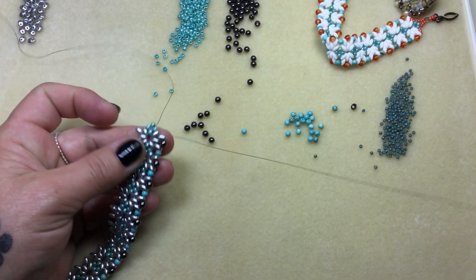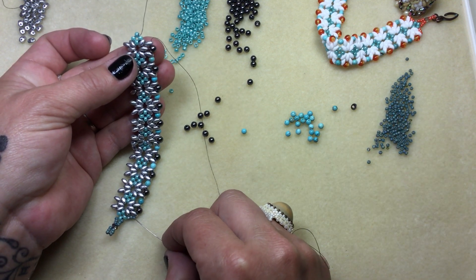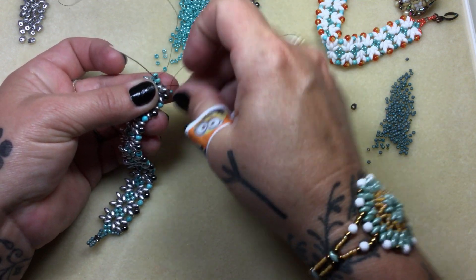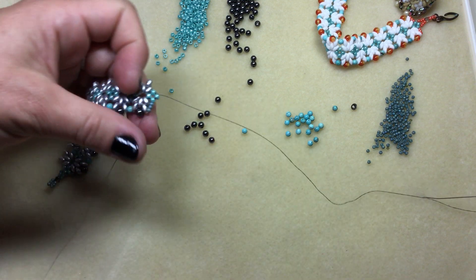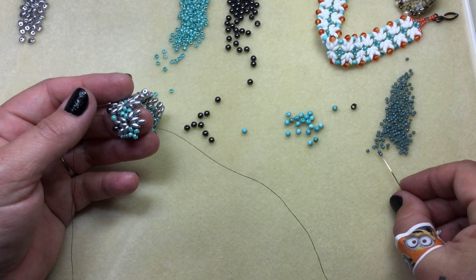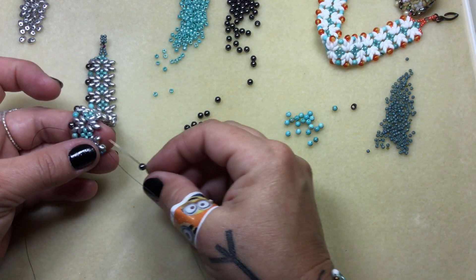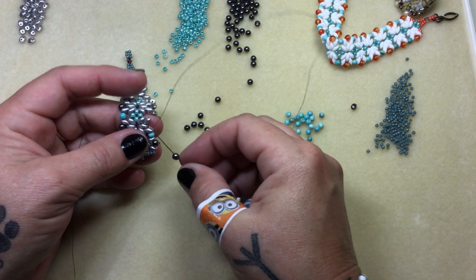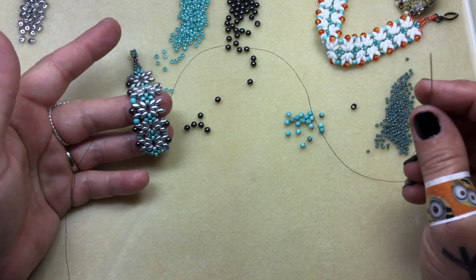I'm at the top, the very last one. So I know I'm going to pick up three fifteens because I want it to match this end right here. We're going to just jump into this eight, go through this eight, flip again. Come out this eight and add three more elevens. Jump into the upper hole right there. And again it'll be a four and a three, and a four and a three all the way down. You can really see it coming together and it looks just so beautiful.